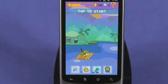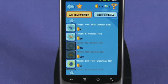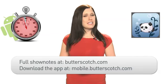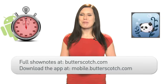You can also click on the achievements tab to see what you've caught, and you can read up on your catches in the aptly named Fisherpedia. For more information on this and other great mobile apps, visit butterscotch.com. To download this app now, visit mobile.butterscotch.com.